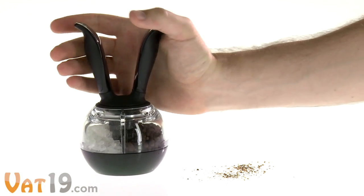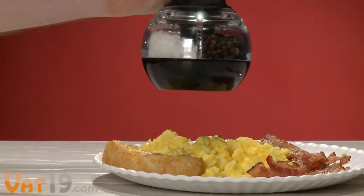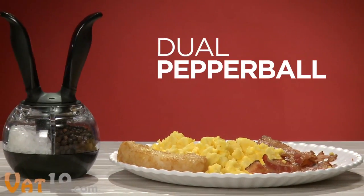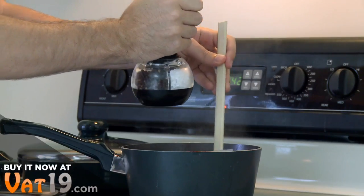Spicing things up has never been so easy. The Dual Pepper Ball dispenses freshly ground sea salt or peppercorn with the squeeze of its rabbit ear handles. This cool design gives you a hand while cooking and serving food.